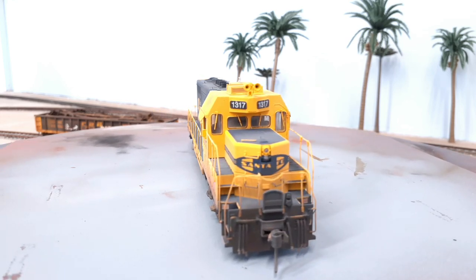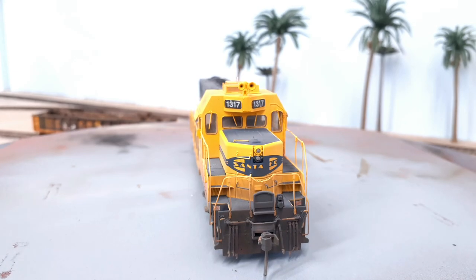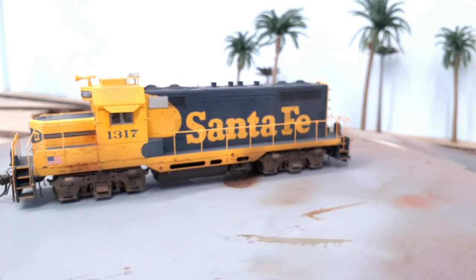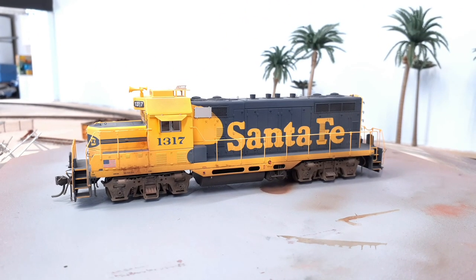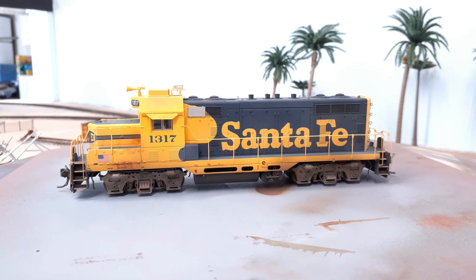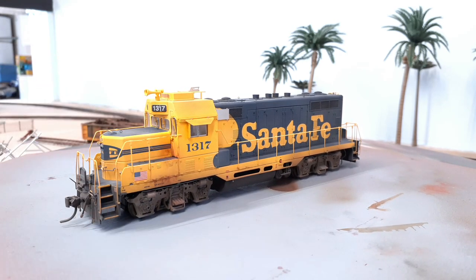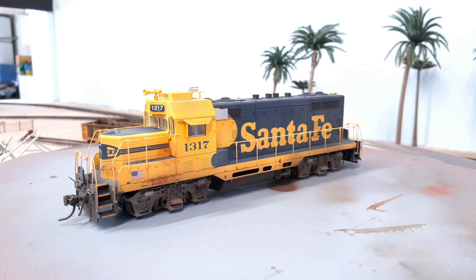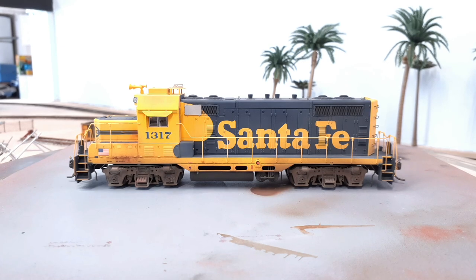We'll spin it around and give you a good look. Managed to keep the windows fairly clean. A lot of work on the front — both front and back tend to get pretty dirty based on the prototype pictures I've seen. Yeah, I think it came out pretty good — not too grimy, but grimy enough. A little bit of grime at the door, a little rust work there too. I might go back and touch it up a little bit more, but for the first pass, it's not too bad.